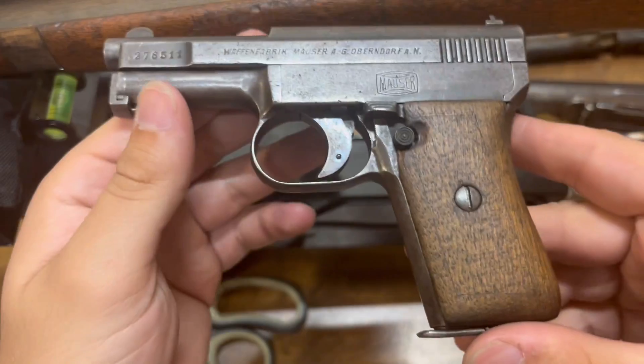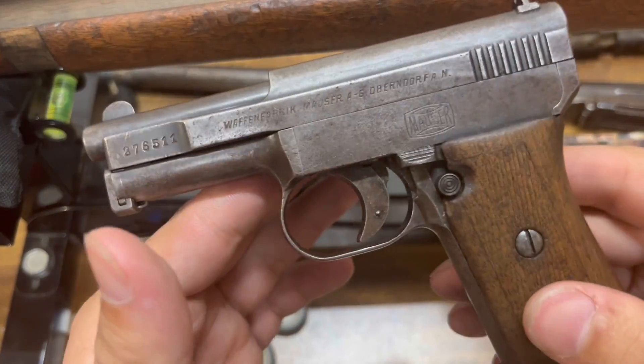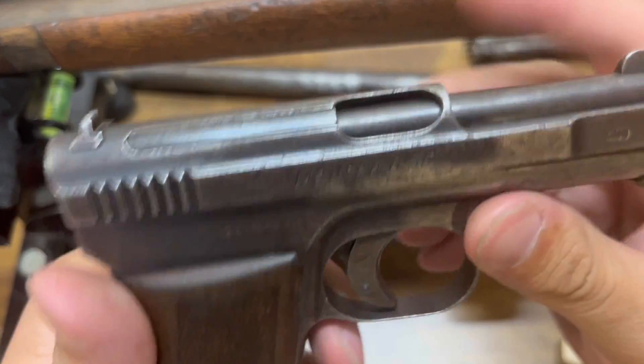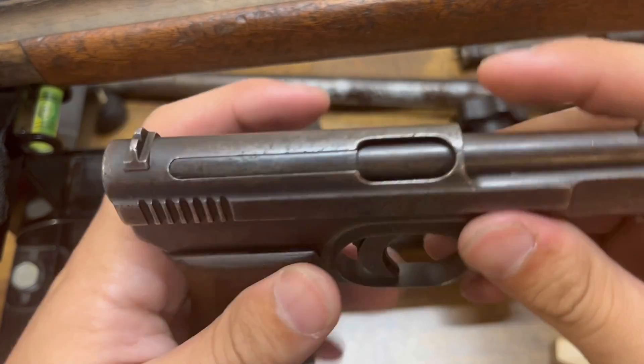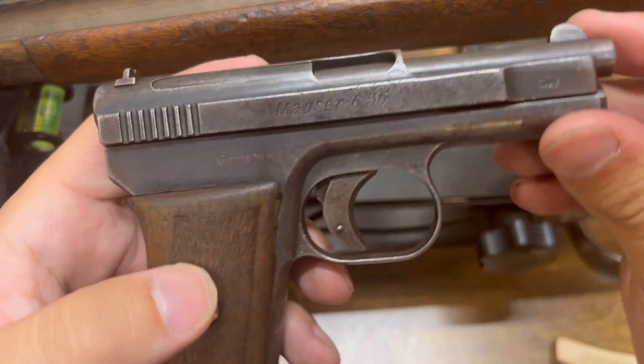I'm probably going to send this pistol off to be professionally restored. I don't think it has any significant collector value — not an original GI bringback or anything, due to it being stamped Germany on the side. I don't think they would have done that originally. I think this was simply imported sometime, maybe in the 50s or 60s.